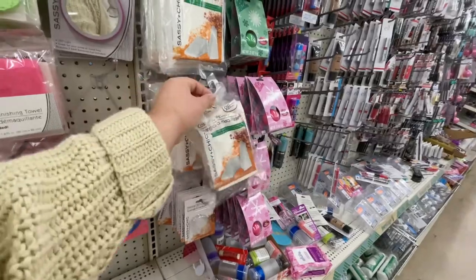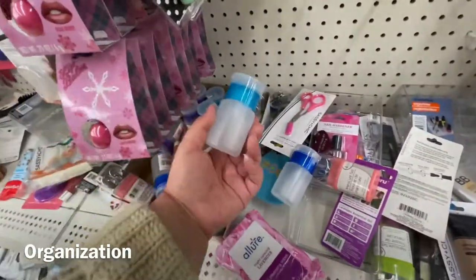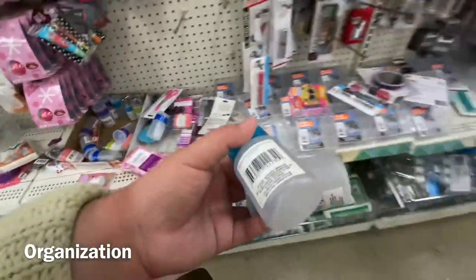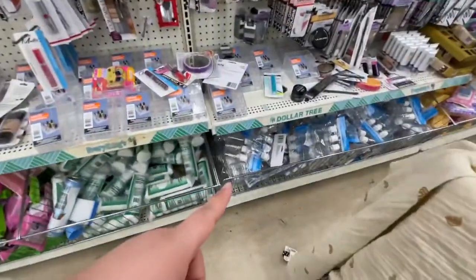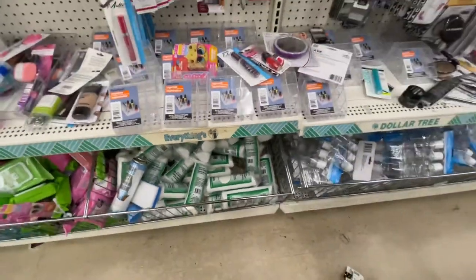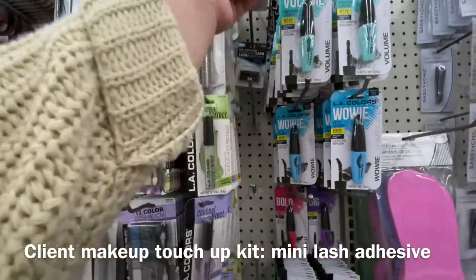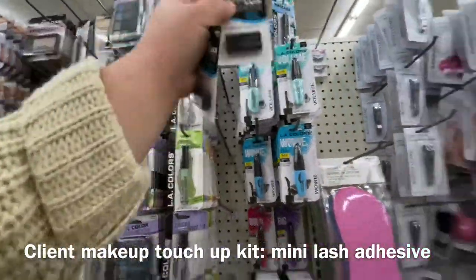They totally changed the sponges and have these small ones right now — super cool. Those containers for traveling. These are the cotton rounds I use. Here are those glues — I'm going to grab all of them for my touch-up kits.